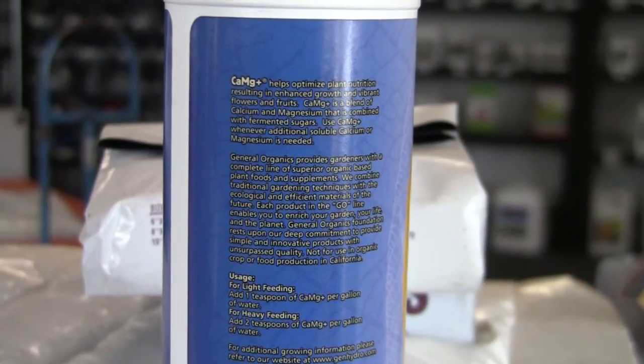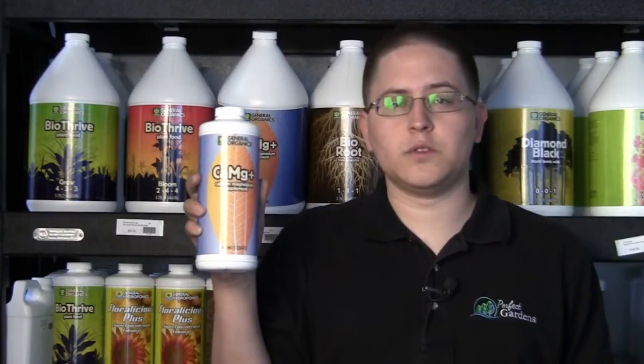The way you're going to want to use this CalMag supplement is one teaspoon per gallon on a light dose and two teaspoons per gallon on a heavy dosage. That's how much you're going to want to use, give or take, in a typical situation.